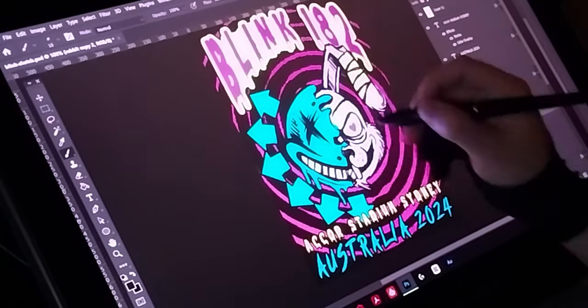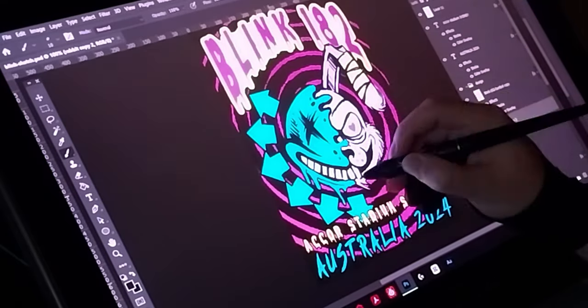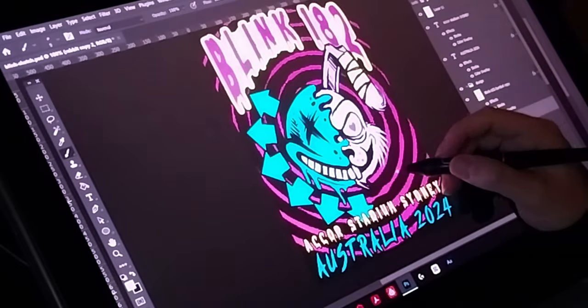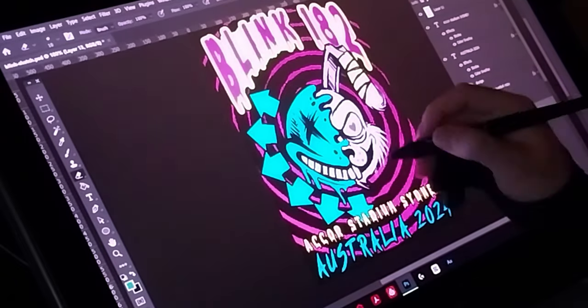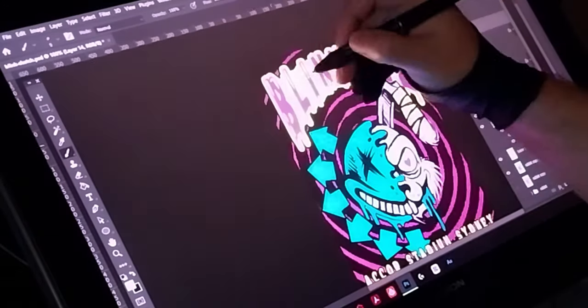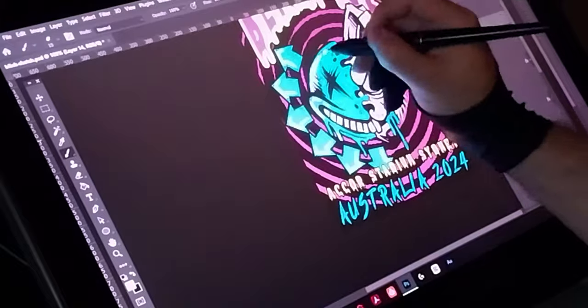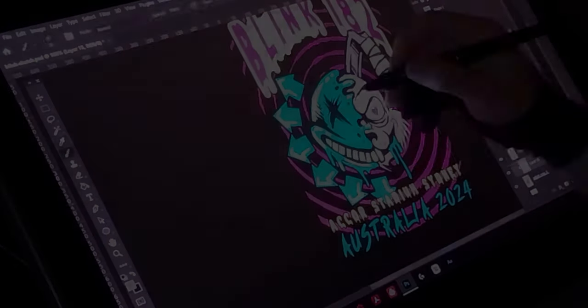The first poster design I'm working on is for Blink-182. They're doing some concerts in Sydney next week. So I'm just getting a quick sketch of an idea that I had in mind down in Photoshop. For the concept phase I'm just roughing in some lines and colours and text of the idea that I had.